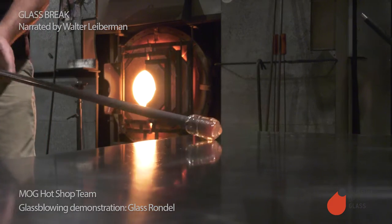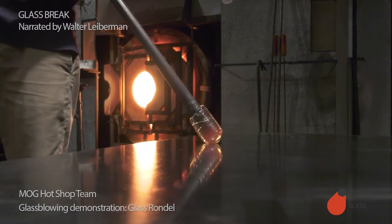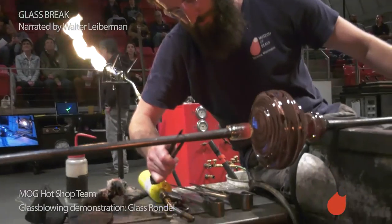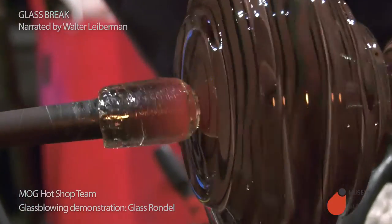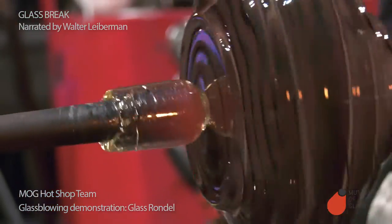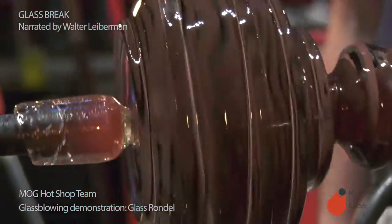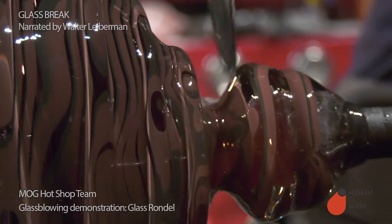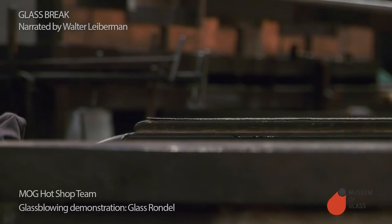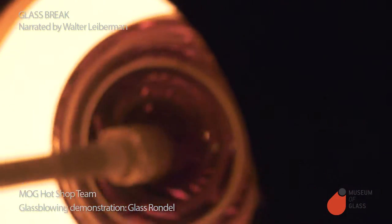Gabe is preparing the punty. The punty is the second steel rod. The punty will act as a temporary handle to hold the glass from the bottom while we shape the top. He's going to take a pair of tweezers, dip them in water, add a few drops of water, crack the glass, and then a firm tap will release it from the original pipe. Make sure that the glass is on center, heat it up and make it nice and soft again.